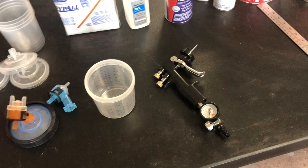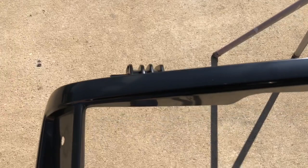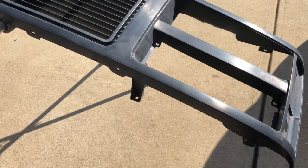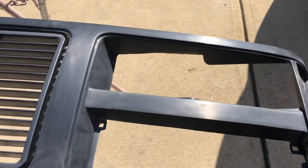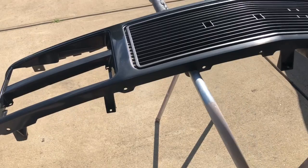Everybody likes to use different guns, but that's what I'm using on these small parts. So out here sanding the front grille — when it comes in new it's real shiny, and what you want to do is dull that up. You don't want any shiny spots because the paint, sealer, and all that stuff won't stick. I use a gray scotch pad — you don't want to use a red one because it'll actually gouge and scratch the plastic. Get in all the crevices and nooks and crannies to make sure your products are going to adhere really well.